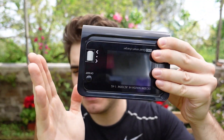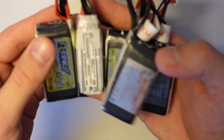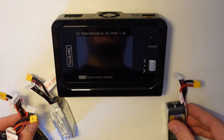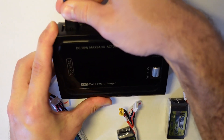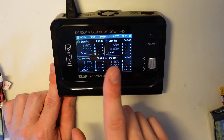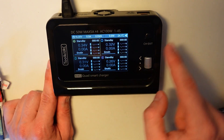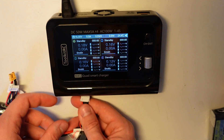Right now let's check the menus and I'll show you one feature that I love about Toolkit RC chargers that makes it so easy to charge. I've got a bunch of batteries that need charging from yesterday. First of all, let's turn on the charger — plug the cable in, boom, makes a nice noise. I put the black theme on. You have four channels and you can change channel using this button.